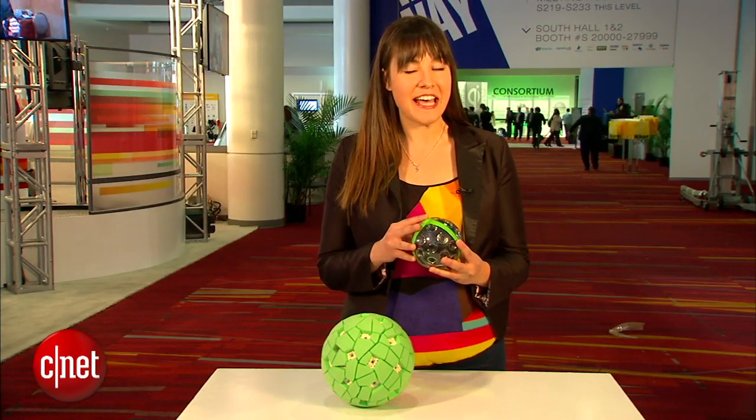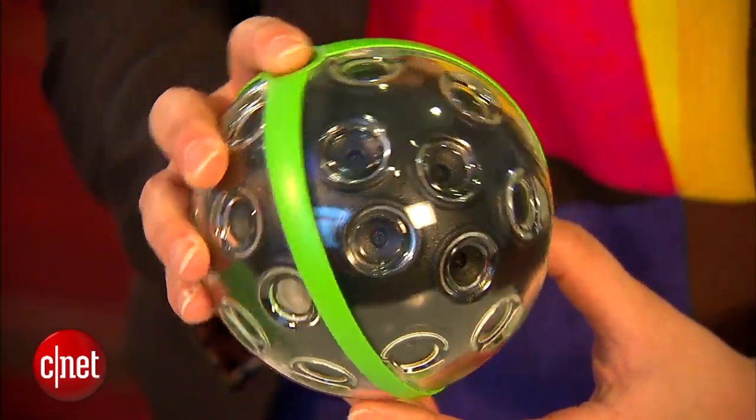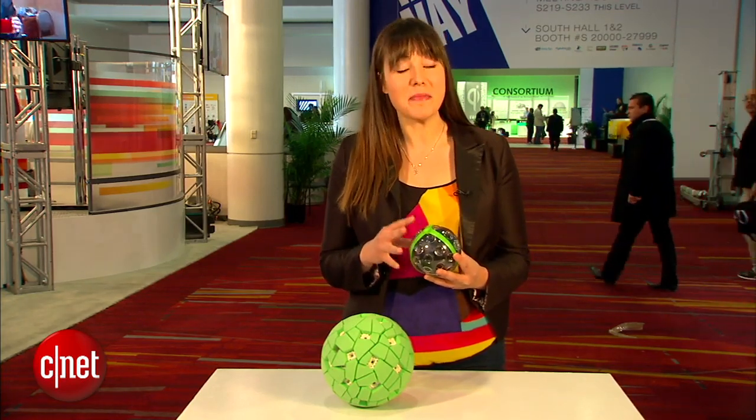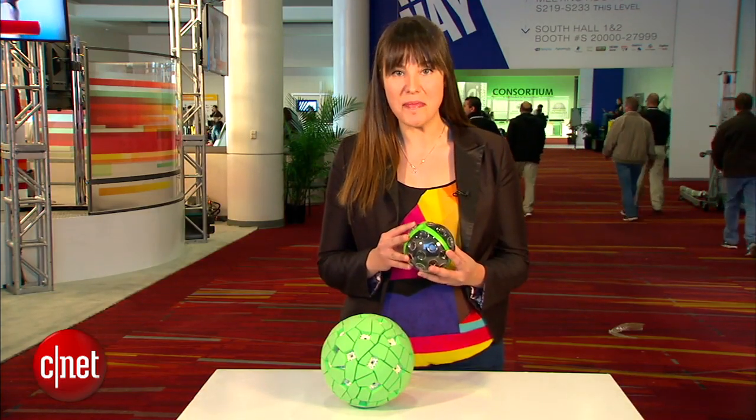That all comes down to those 36 cameras that are dotted all around this ball's surface. All together you're getting a photo with 108 megapixels of resolution, making it the highest resolution consumer-based camera on the market.